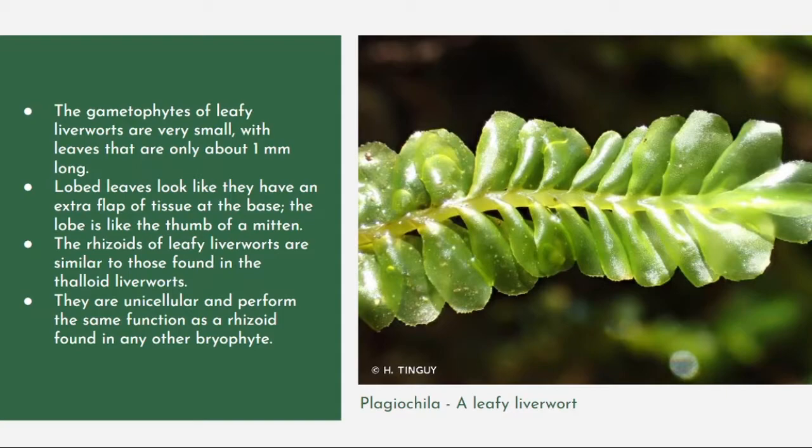The rhizoids of leafy liverworts are similar to those found in thaloid liverworts. They are unicellular and perform the same function as rhizoids found in any other bryophyte. The rhizoids of leafy liverworts do not differ from those of thaloid liverworts. Here in the picture we have Plagiochila, a leafy liverwort.